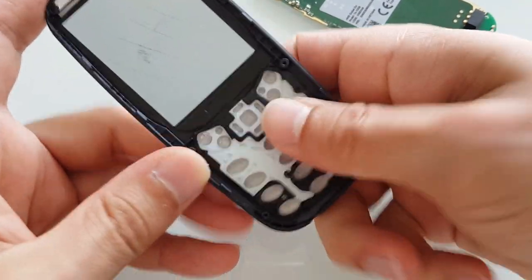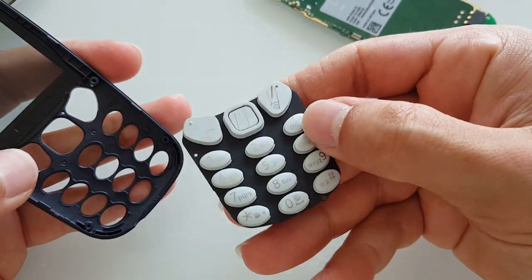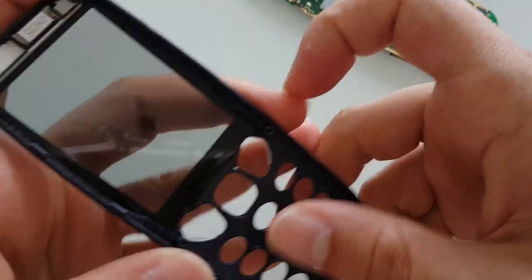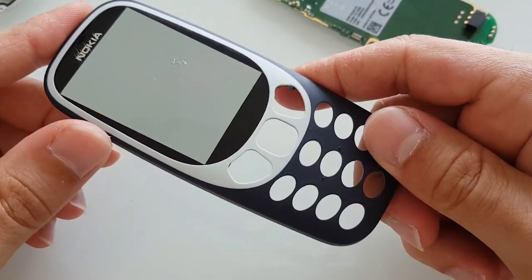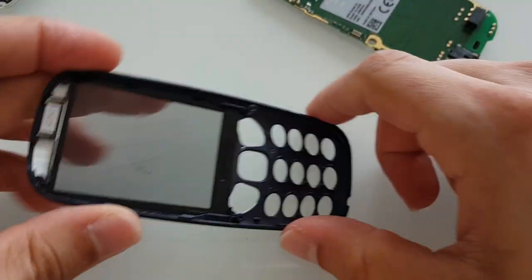There's the face — let's see if we can pop the keyboard open. There we go, that's easy. I could have wished they'd implemented a fingerprint reader here — wouldn't that be awesome? And over here we've got the earpiece.